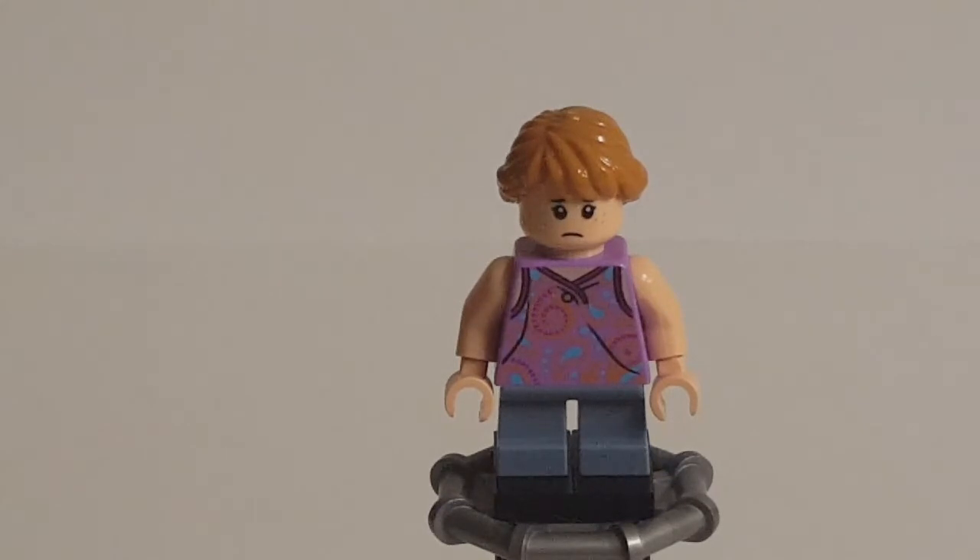Overall Lex is a pretty good figure. The hairpiece is good, the torso is good, and the legs are the best they had at the time. The face is the best that could really be expected from a set with the relatively limited budget that Jurassic World sets get — especially in 2018 with Harry Potter taking some of that budget. Yeah, it's a good figure overall.